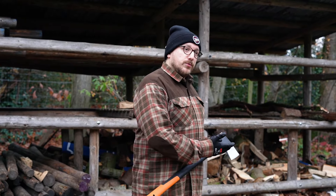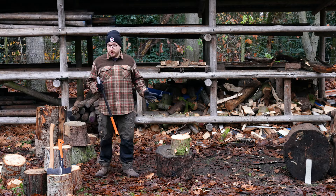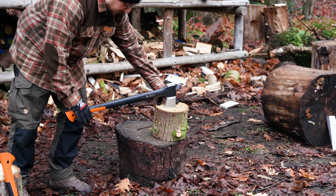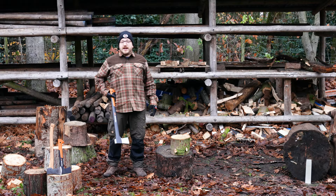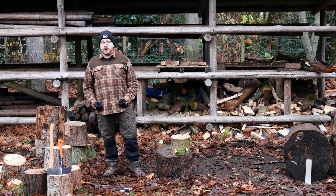After you are done splitting all your wood, put the axe back indoors. If you're just taking a small break you can leave the axe in the wood — make sure there's no part of the edge sticking out. Never leave the axe just laying on the ground. People can stand on it and after a while it might rust.